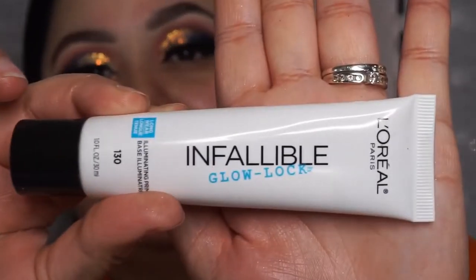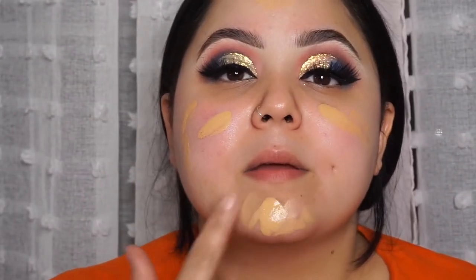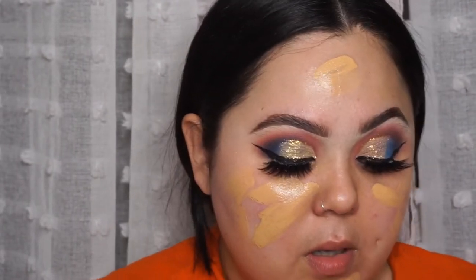Now for skin — I already primed my skin using the Infallible Glow Lock from L'Oreal. I love this primer; it illuminates the skin, gives a dewy finish, and smooths out your pores. I'm going to be using two foundations today: the Studio Fix Fluid from MAC in NC35, and the Makeup Forever Ultra HD in the color Y315. I shake the Studio Fix first, take a little bit on my finger, and bring that all over my skin.